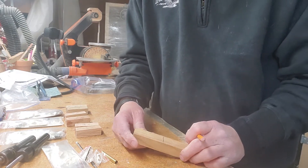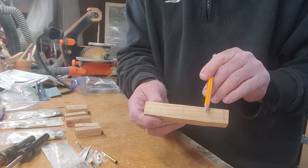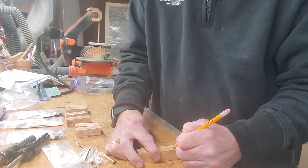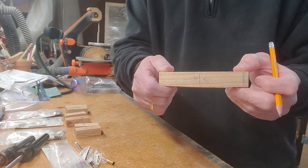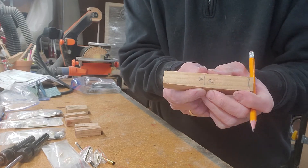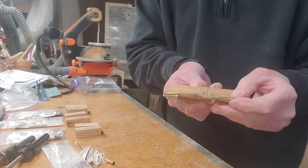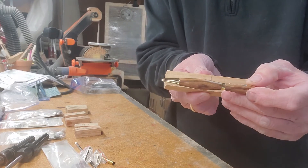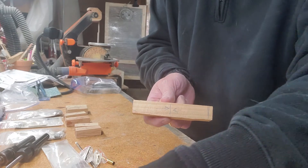One thing I do is I want the grain pattern to match up when the pen is all finished. So I make a mark — an arrow — indicating the center, so I know when I put this blank back together those two are going to match up. They're going to end up being in the center of the pen, and that way when you put it together the grain pattern will match. It looks kind of cool when you do that.